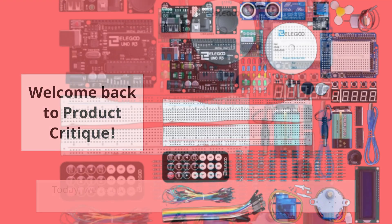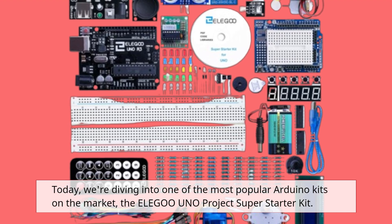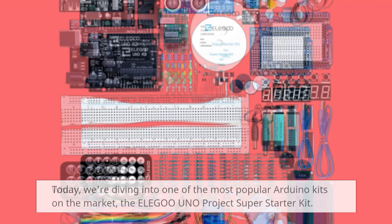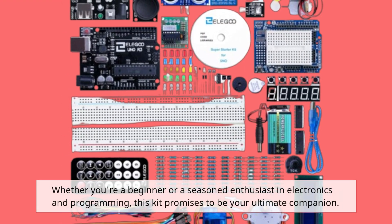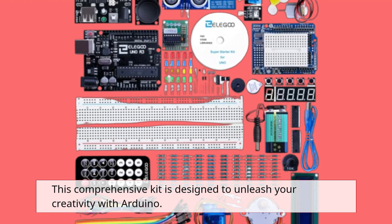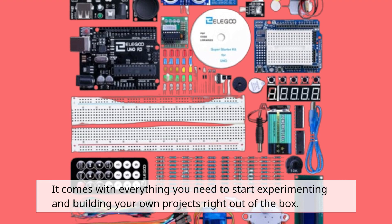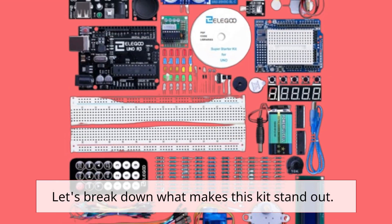Welcome back to Product Critique. Today, we're diving into one of the most popular Arduino kits on the market, the Elegoo Uno Project Super Starter Kit. Whether you're a beginner or a seasoned enthusiast in electronics and programming, this kit promises to be your ultimate companion. This comprehensive kit is designed to unleash your creativity with Arduino. It comes with everything you need to start experimenting and building your own projects right out of the box.